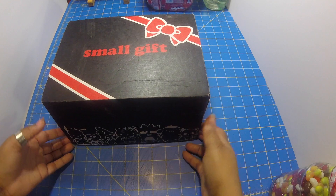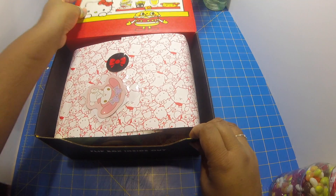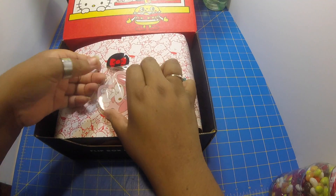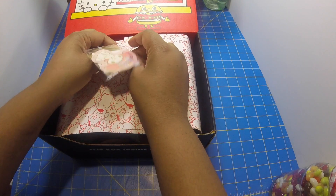Hi everyone and welcome to What's In It TV, where we unbox subscription boxes and more. Today we are unboxing the Sanrio Loot Crate September 2017. It looks like this Loot Crate has to do with food — I'm always up for anything that has to do with food.